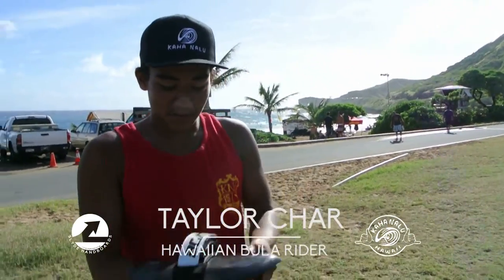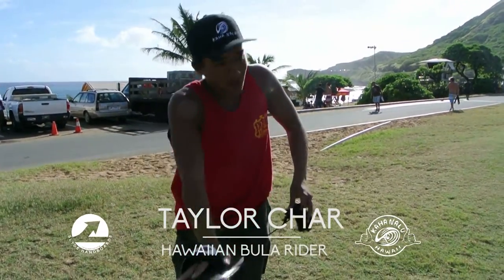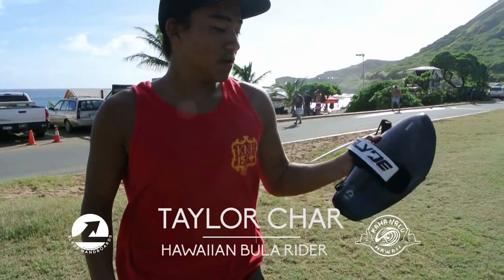Big waves would be very useful when you're just dropping down the face. You can put a lot of weight on it. You can really pump on the board, use it for speed. It's got that speed and power.